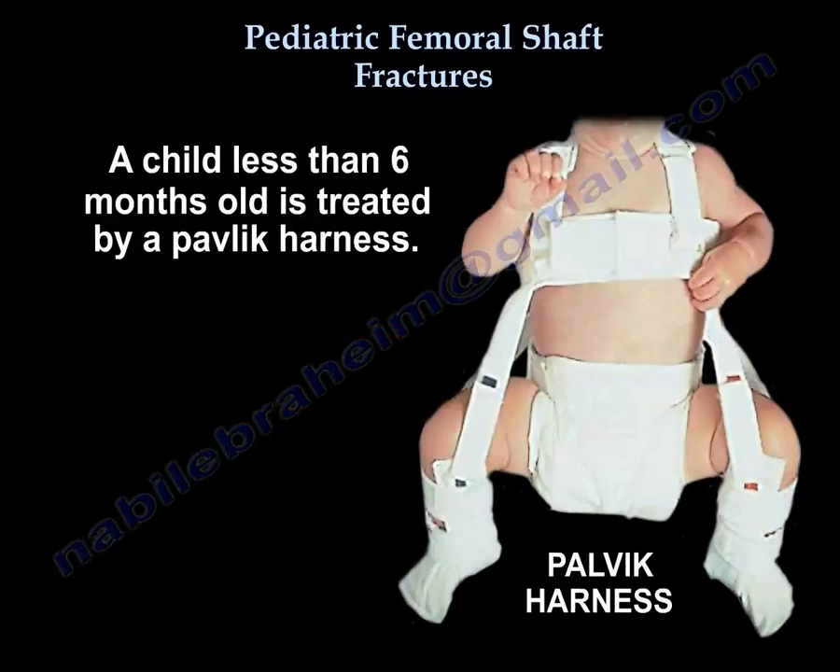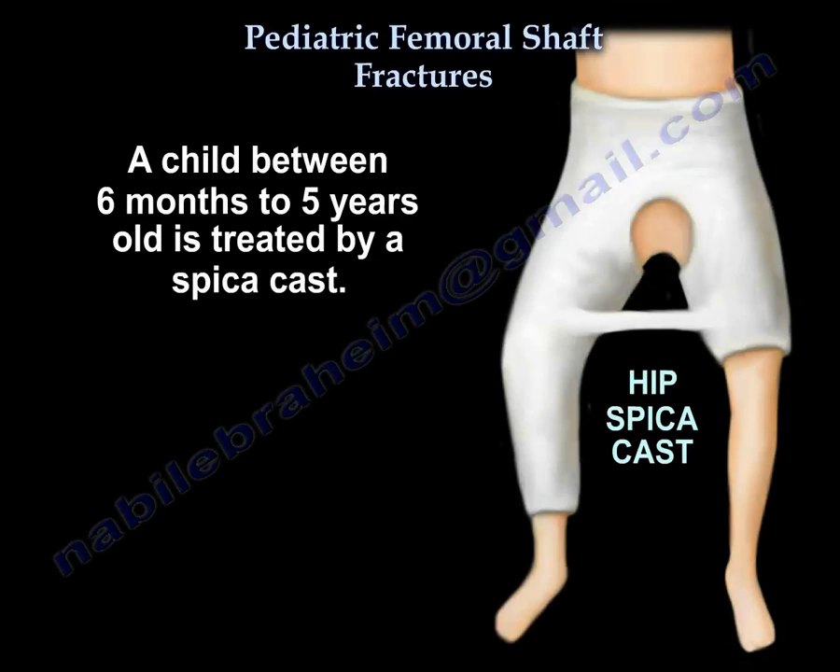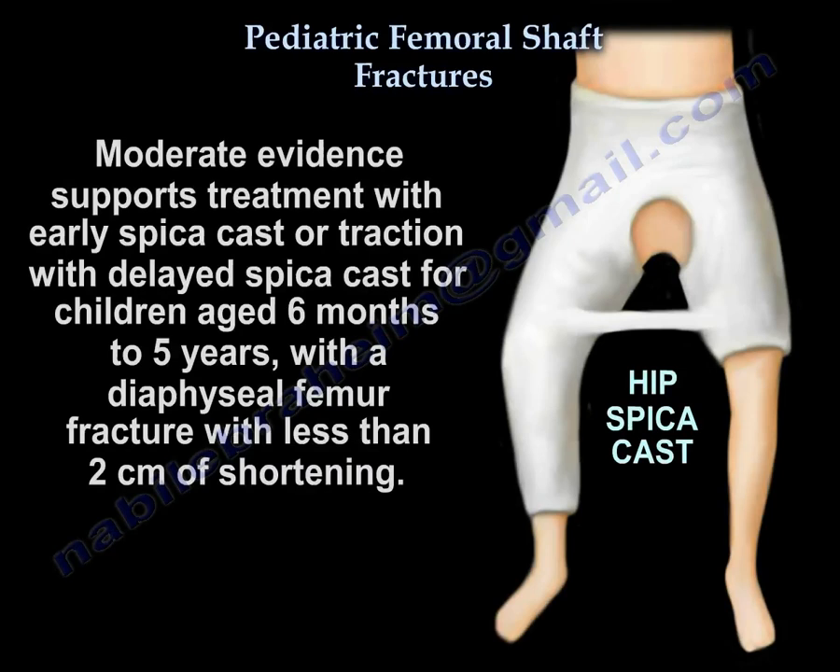A child less than 6 months old is treated by a pelvic harness. For children between 6 months to 5 years, moderate evidence supports early spica cast or traction with delayed spica cast for diaphyseal femur fractures with less than two centimeters of shortening.